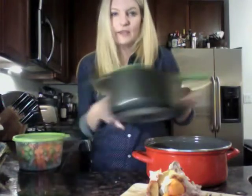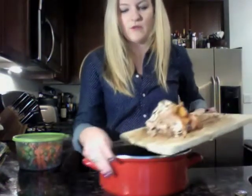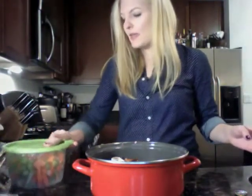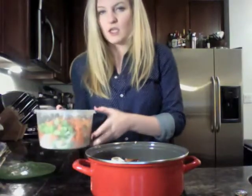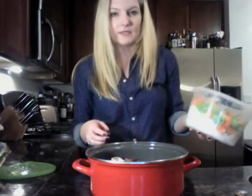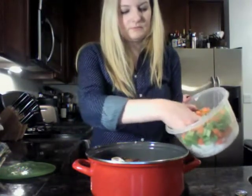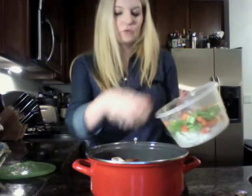So you take that, throw it in your sink, and put it to the side. Then you take all your bones — everything — and just put them in the pot. I've already taken several carrots, pieces of celery, and an onion and mixed them together. I'm going to take about half of that and put it right in here. This is a very, very simple stock — it's really easy to make.